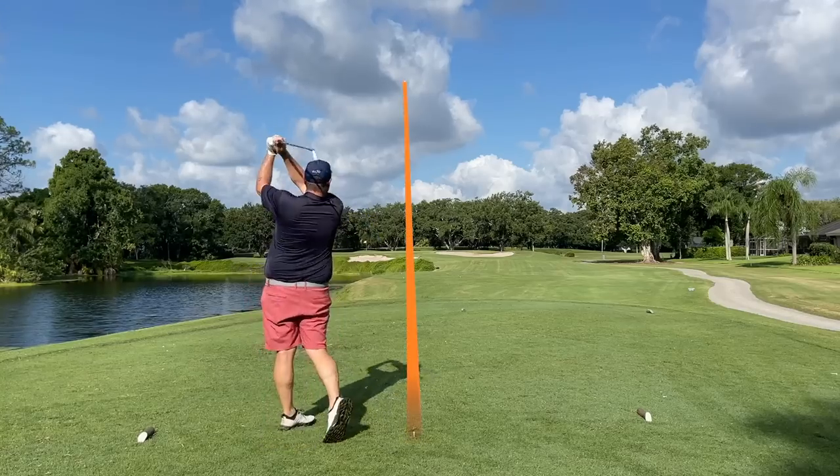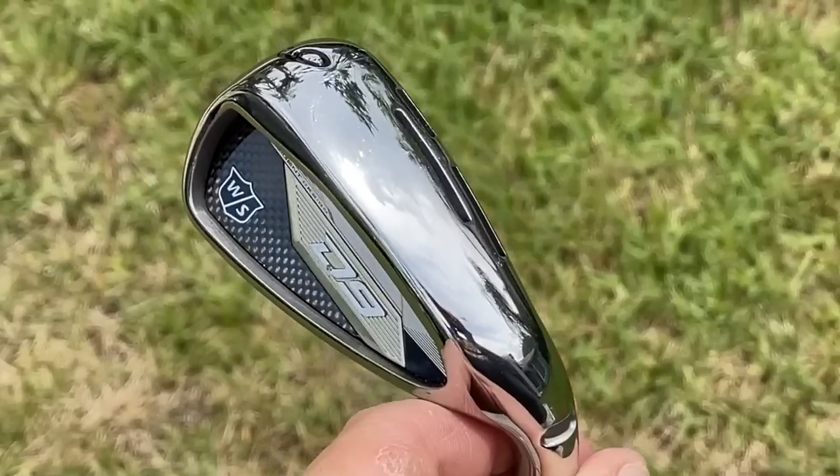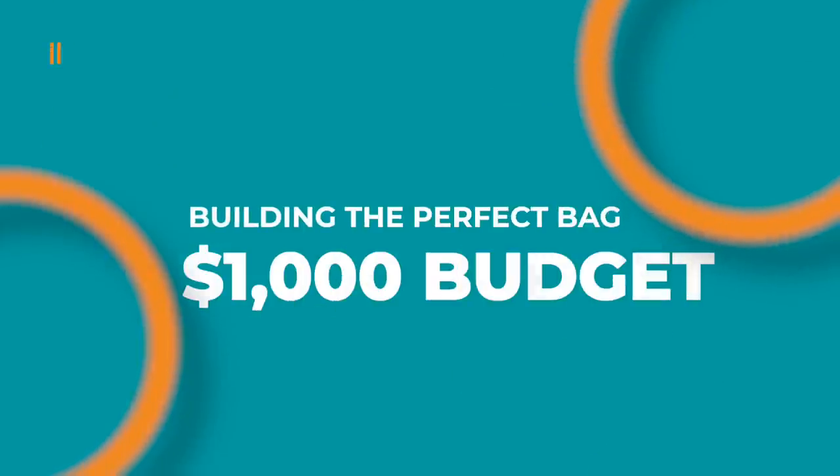Golf is a ridiculously expensive sport — it's one of the most expensive hobbies out there, in fact. But luckily for us, there are just so many options right now in terms of golf clubs. In this video, we're going to focus on building the perfect bag on only a $1,000 budget.